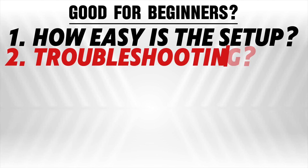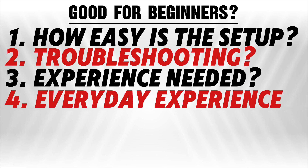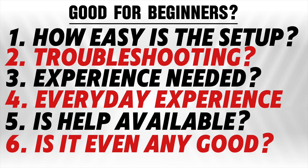The six questions I'd like to answer are: how easy is the setup? How much troubleshooting is required? Does it require previous knowledge or experience with 3D printing? How easy is the everyday use of the printer? How easy is it to get help if you have a problem? And finally, how good is the actual printer? I'm going to give this printer a score out of 10 for all these questions and see what it equals out to in the end.